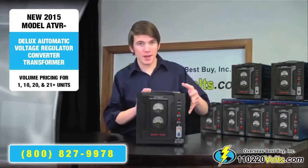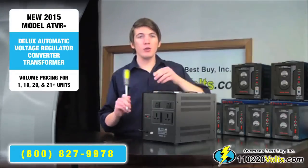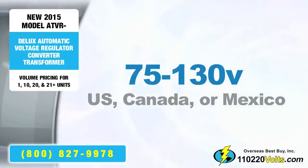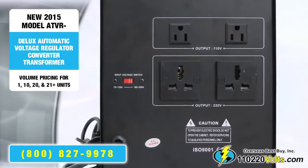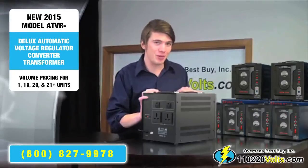On the back, there is an input switch. If you're going to use this converter in Europe, Asia, or Africa, you will need to select 180 to 260V, which is the default there. If you're planning on using it in the US or Canada, make sure to flip it to 75 to 130V. The plug outlets are universal, so no matter if you're in Europe, the US, China, or wherever in the world, nearly every plug will fit in it.